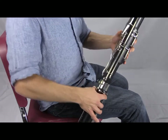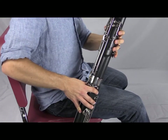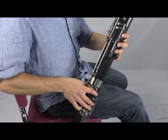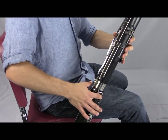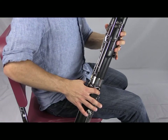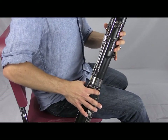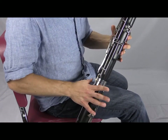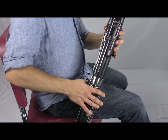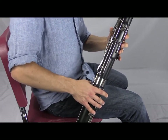Remember 'do,' and use the center flick key — the one above the A flick key. Then B natural: just one finger down here, same flick key. And finally C natural — same flick key. That one really wants to be flat, so give it good air support.